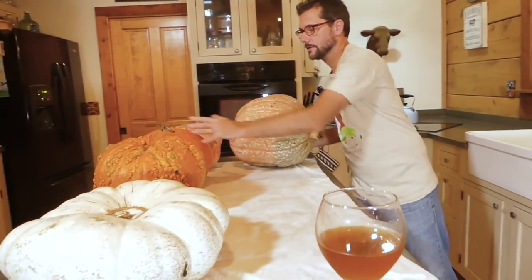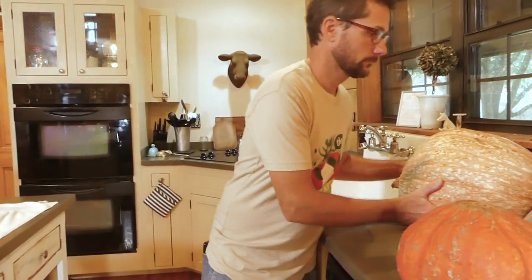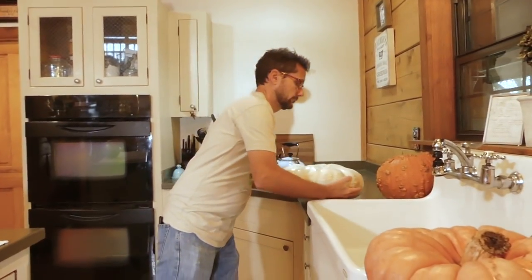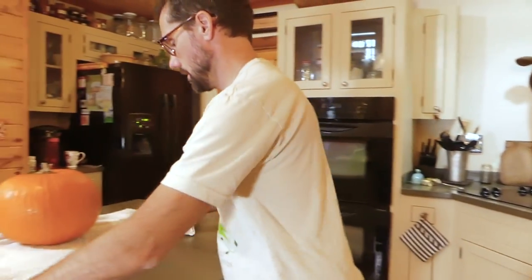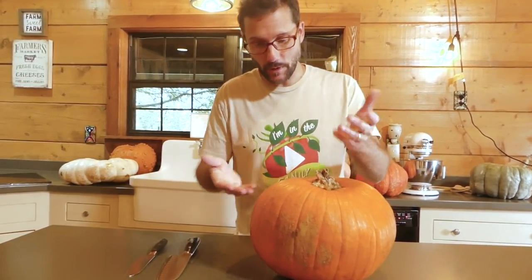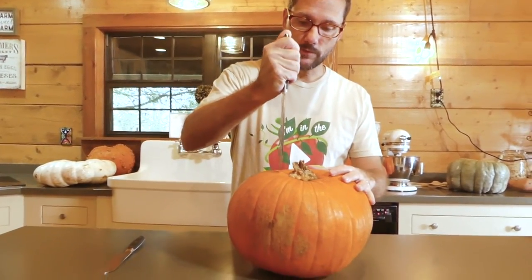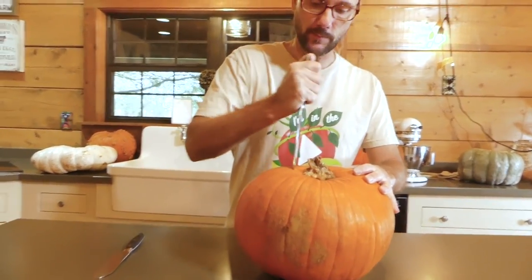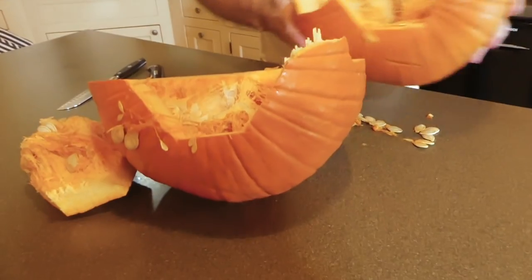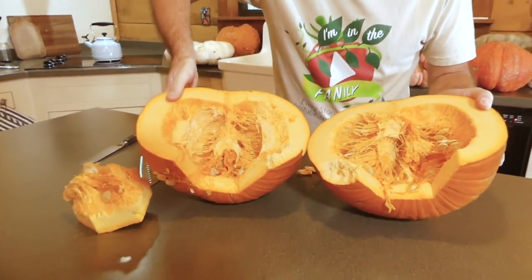We'll cut the orange one first because then we'll compare everything to that one. Mama Curbs suggested we keep half of each pumpkin uncooked, so we can compare it to the finished puree. This is a fairly typical pumpkin — you guys know what this orange one looks like, but we're going to get it open so that we can compare it. That's a very typical pumpkin, what most people expect when they see a pumpkin.